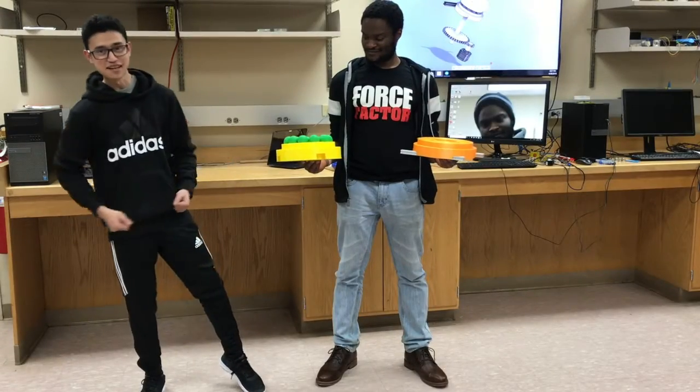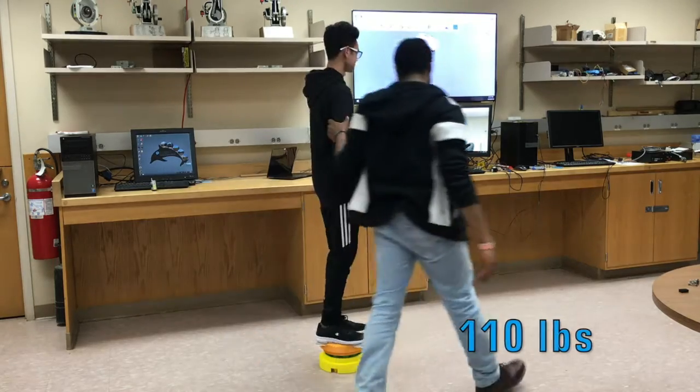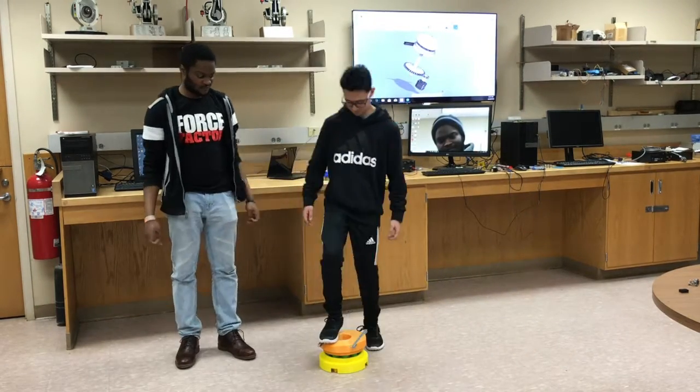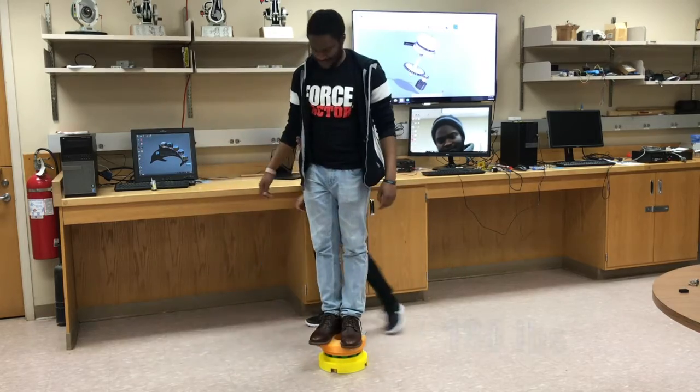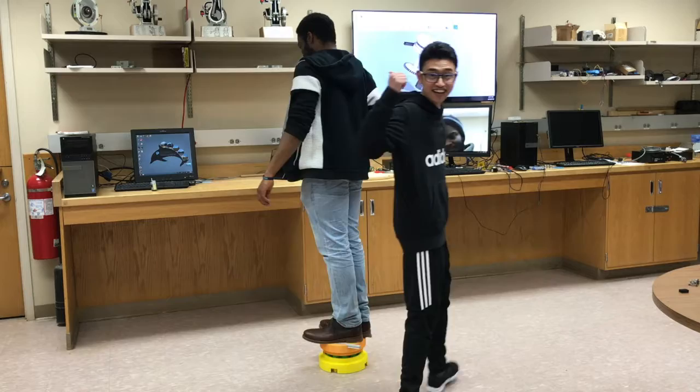Let's see if the system is able to support a significant weight. As you can see, the system is able to support 110 pounds. Even more, the system is able to support 180 pounds.